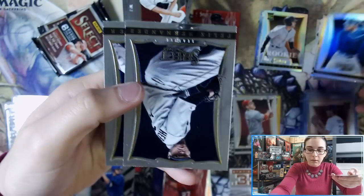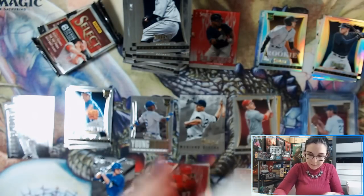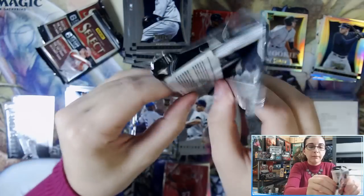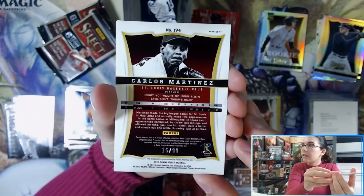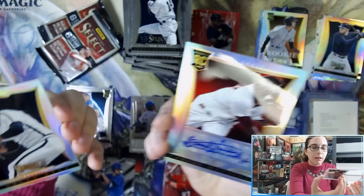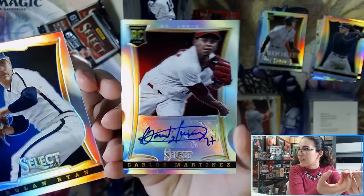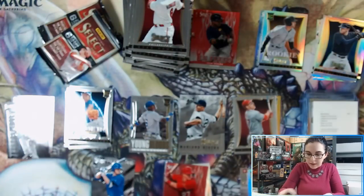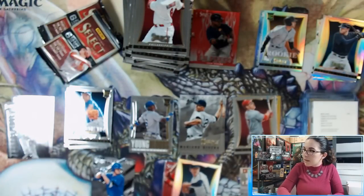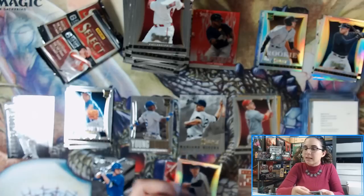We have a Freddie Freeman. Let me sleeve up that redemption before I forget. Our second auto is Carlos Martinez — a silver prism rookie auto. And a Nolan Ryan silver prism right next to it. I'm curious — going to look that one up. Carlos Martinez silver prism autograph and Nolan Ryan silver prism. I'm nosy, especially on older products like this where I really have no clue.